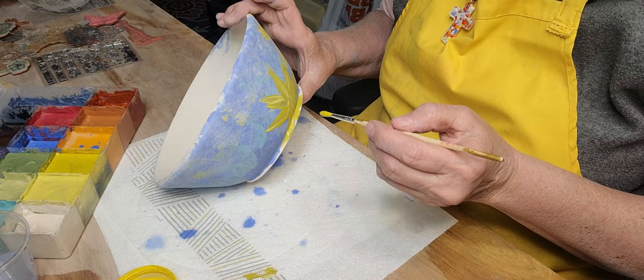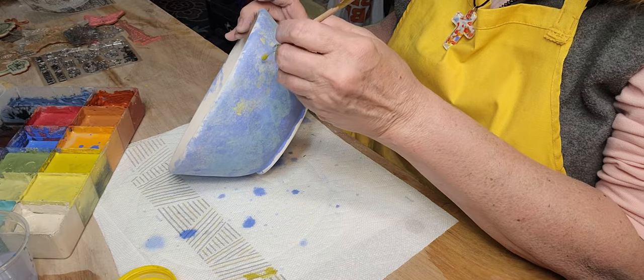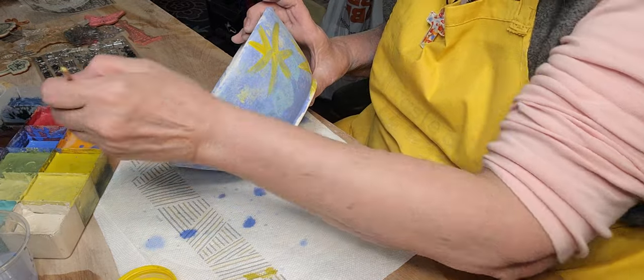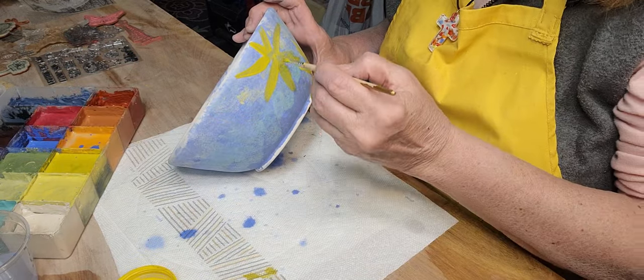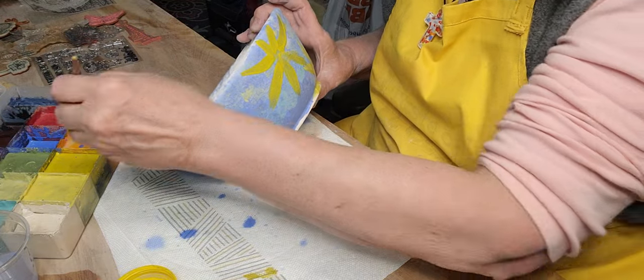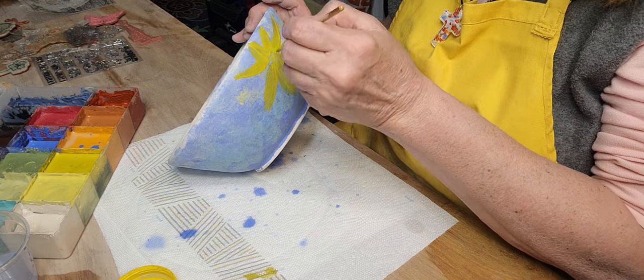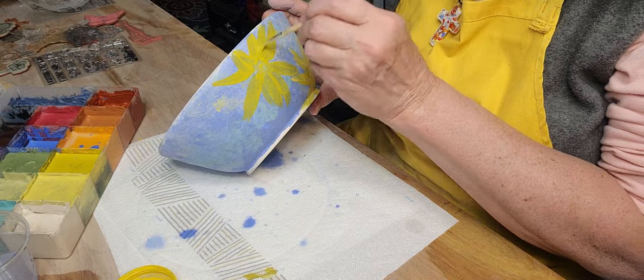Darn, I didn't want one down there — I'm talking and not paying attention. But that's okay, I mean really. It never really turns out exactly how I plan, because I have an idea in my head but when I'm putting them on I just kind of wing it a bit.